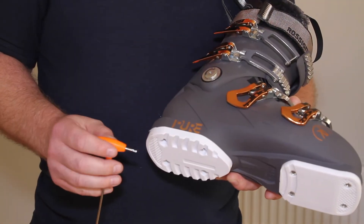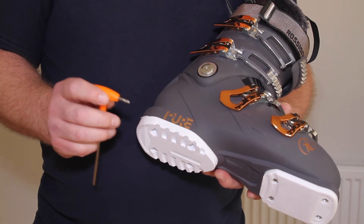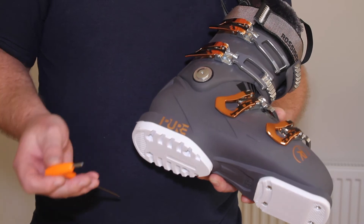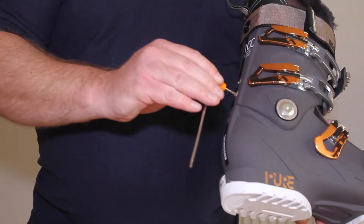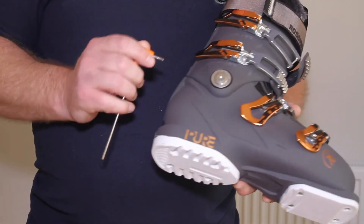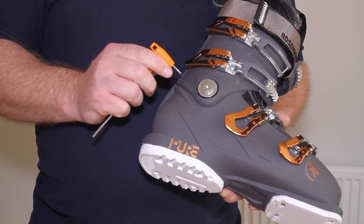Your boots are normally held together with nuts and bolts — nothing more complex than that. So it's really important that you keep a little bit of maintenance going through the life of your boots. After a few days skiing, you should check each and every bolt with an Allen key to make sure it is tight. This will depend on the model of the boot — some brands give you the tools, some just treat it like a bicycle where you don't get a tool kit.